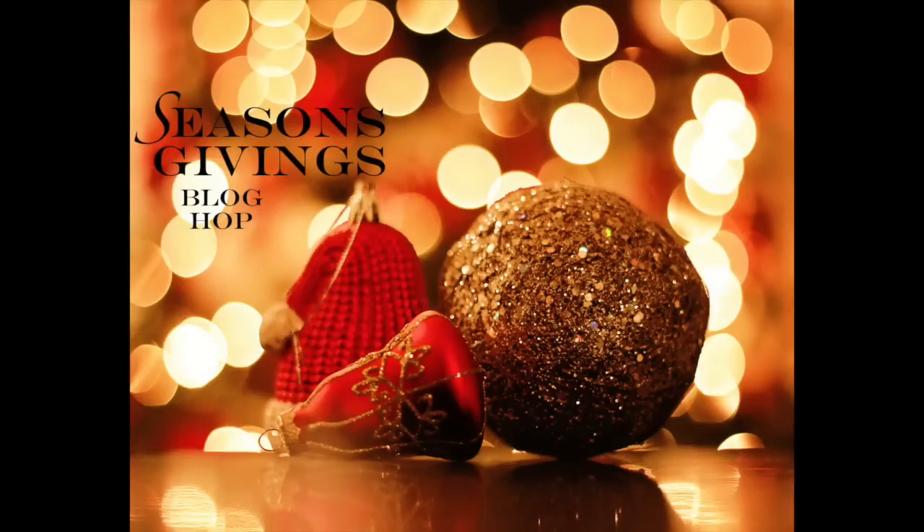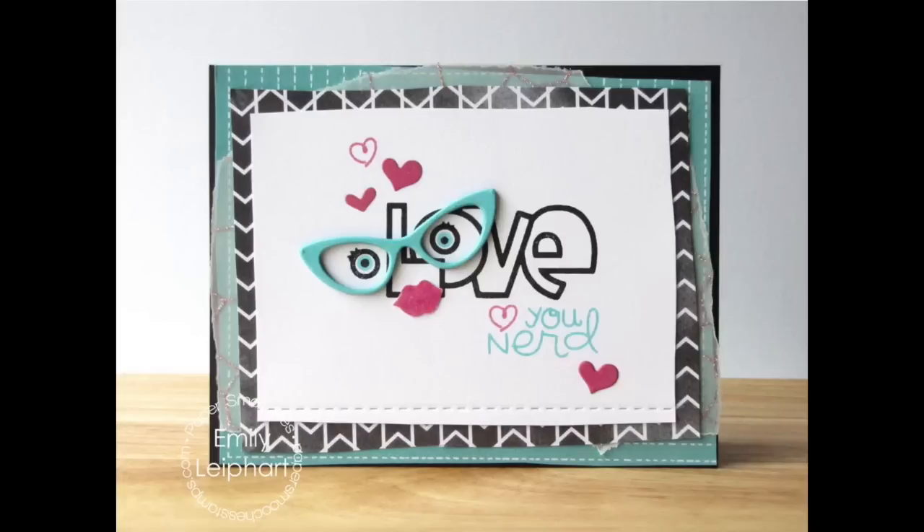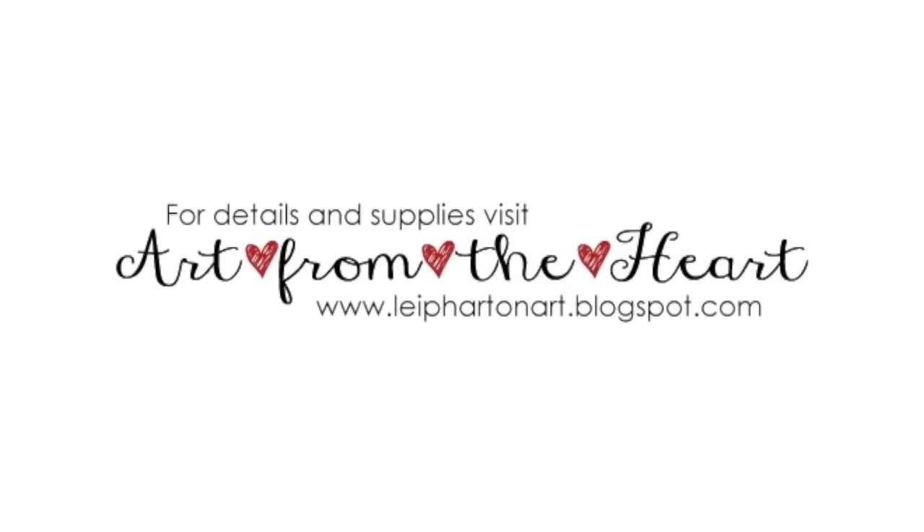This video is also part of the Season's Givings blog hop which means I have a fabulous giveaway. Be sure to visit my blog link for all the details on how to win. There are 133 participants in this hop and everyone has their own giveaway to ring in the new year. Please refer to the supply links below if you're interested in any of the products I use in this video. You can also visit my blog for stills and more information about my work. Thanks so much for watching!